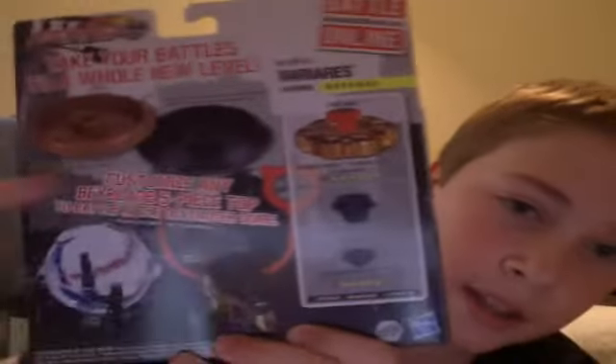He just looks awesome. He's a dome battler — you guys have seen my dome video. He comes with two things and they both can go in the dome. So I'm going to go ahead and get him open quick because I would really like to just check this dude out, because he looks awesome.